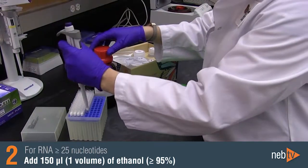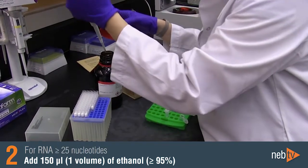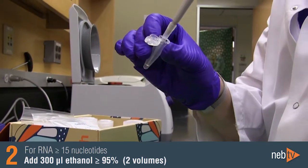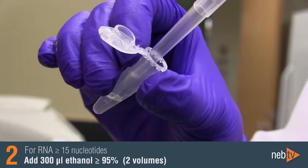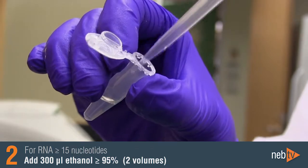For cleanup of RNA greater than or equal to 25 nucleotides, add 150 microliters, or one volume of ethanol. If you would like to clean up RNA as small as 15 nucleotides, add 300 microliters, or two volumes of ethanol. Mix well by pipetting up and down or flicking the tube. Do not vortex.